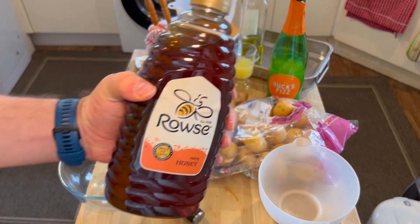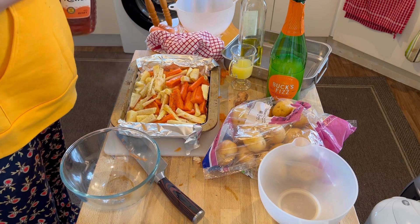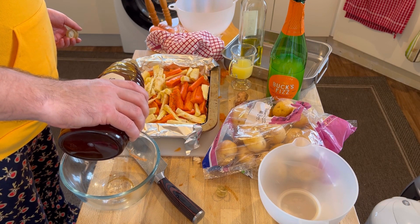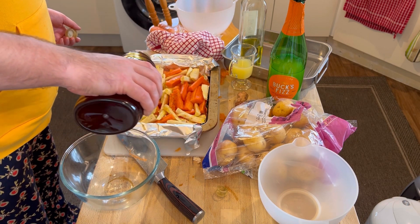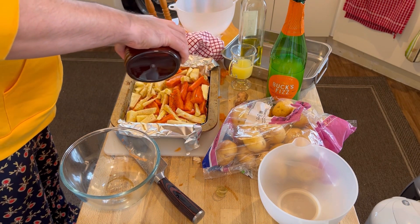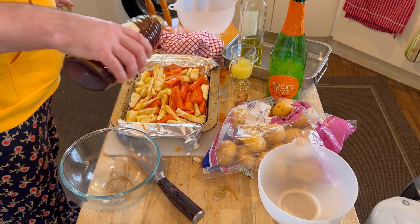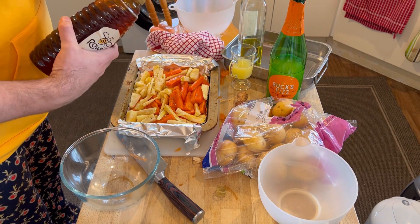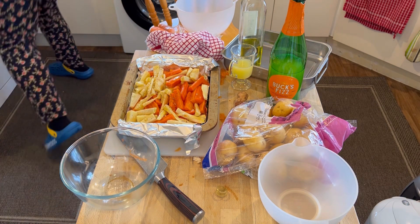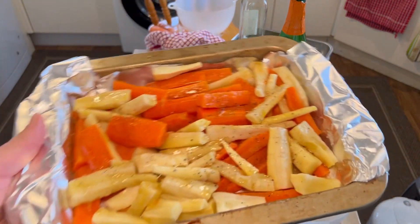A dash of pepper — not too much because we're putting honey on it as well. And then the honey — the honey makes this really yummy, by the way. Not too much honey, just a dribble. It just goes everywhere, all over it. Oh, it already smells really nice. Some people put brown sugar on it, but I go with the honey — super nice tasting honey.